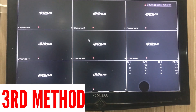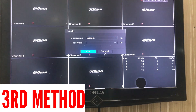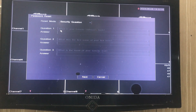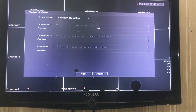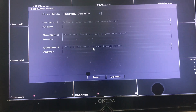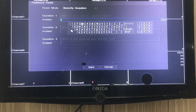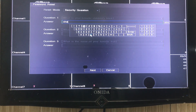Now we'll see the third process — how to reset the password. We'll click 'Forget Password' and select 'Security Questions' from here. You can see — in white letters it is written: 'What is your favorite children's book?' These are the three questions which were set by the customer at the time of configuring this DVR. We'll put the answers one by one for all three questions.